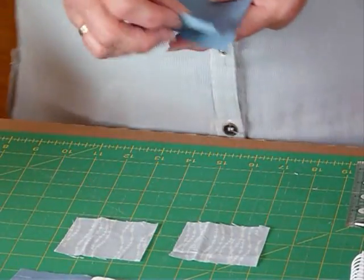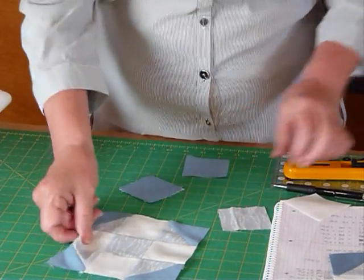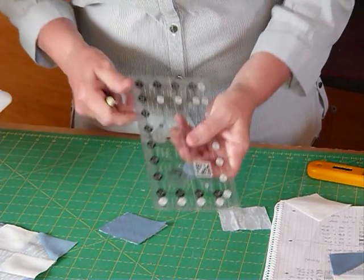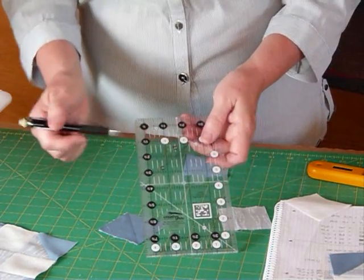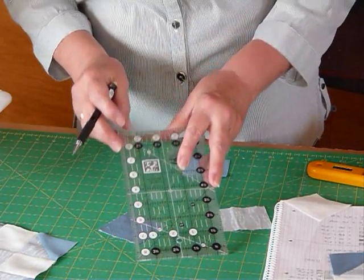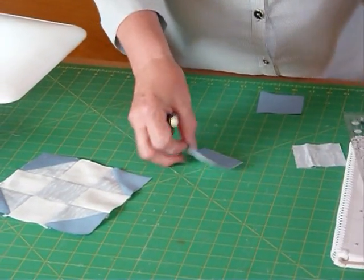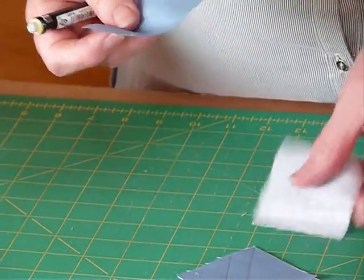For the corners we're going to put two squares together, but we're going to mark on the back of one of them some lines. I've actually already done mine but I'll show you how. On the back of a square I'm just going to draw a line from corner to corner on the diagonal using my ruler and a mechanical pencil. I place that on so the drawn line sits right on the diagonal, then using the half inch mark on my ruler, I lay it right over that diagonal line and draw a second line so it's half an inch away from the first. We end up with a diagonal line and a shorter one half an inch away.